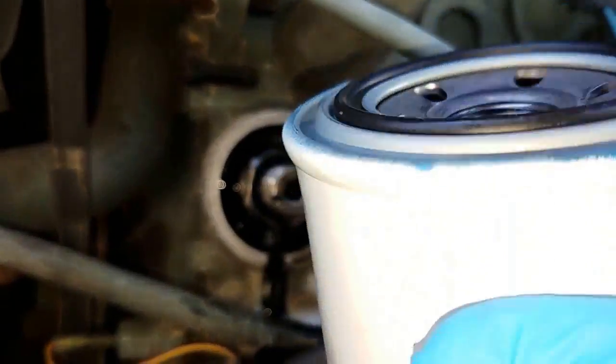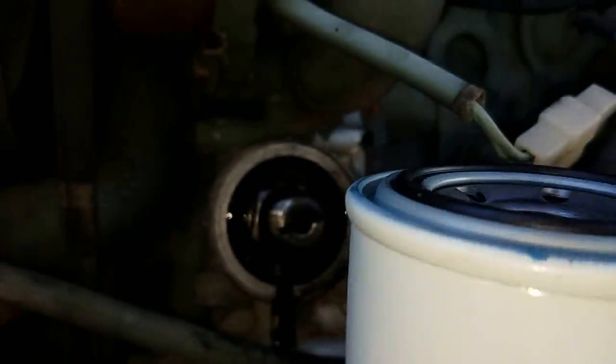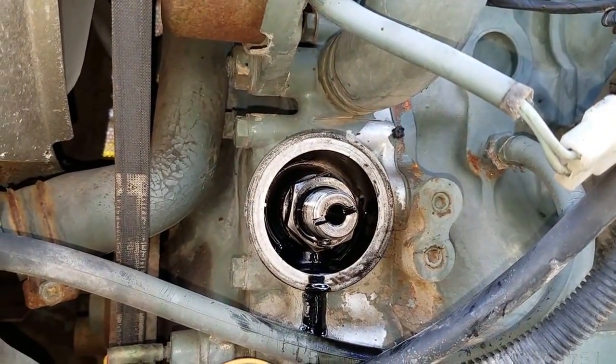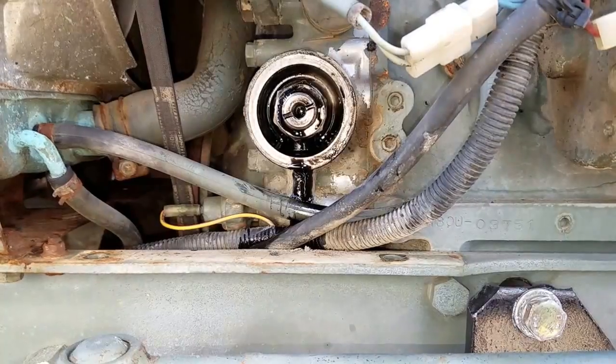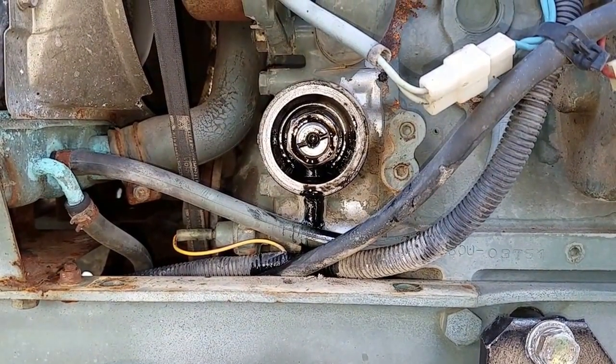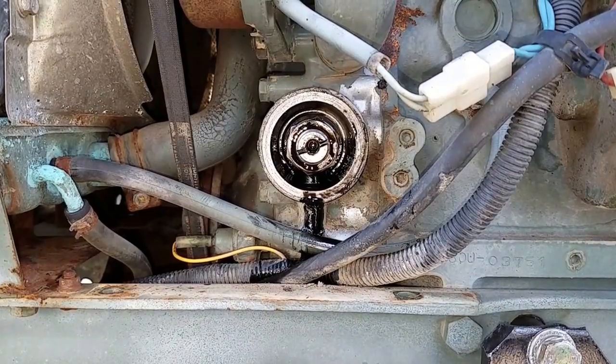I'm going to clean that off and put my new filter on right here. They're pretty cheap — I think it's like five or six bucks for that. When I put it on pause I realize I only have about six seconds left, so I'm going to go to a part two.